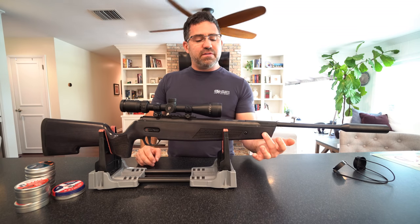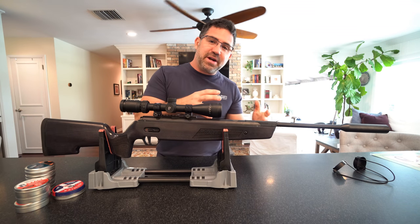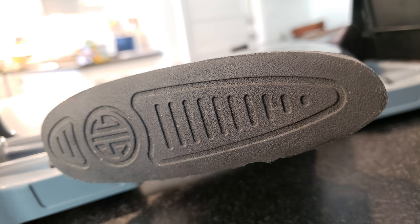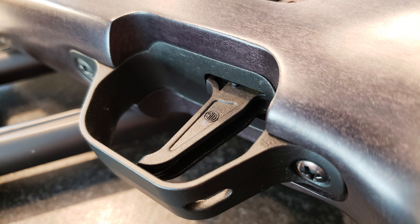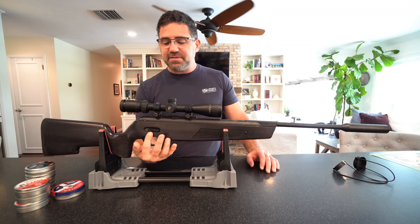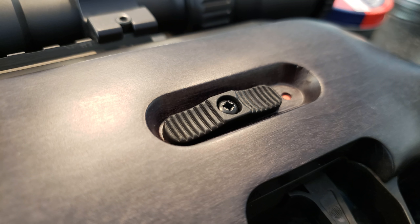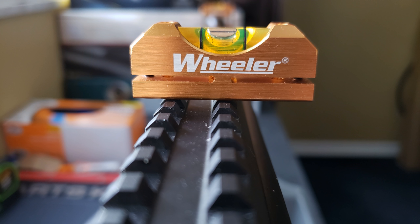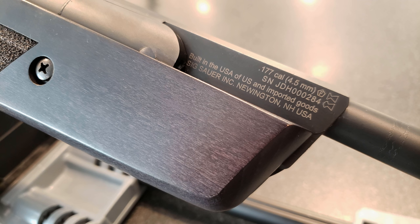Scoped up with rings it comes in at about 9.6 pounds. It takes advantage of a gas ram type spring for smoother cocking and a smoother firing cycle in place of a coil spring. It's got a nice ambidextrous stock with a butt pad, a dual stage somewhat adjustable trigger with a poly guard and poly blade, an ambidextrous safety on both sides of the gun, a nice Weaver rail on top, and it's made right here in the USA in SIG's Newington, New Hampshire plant.